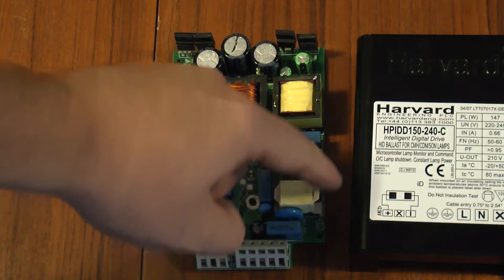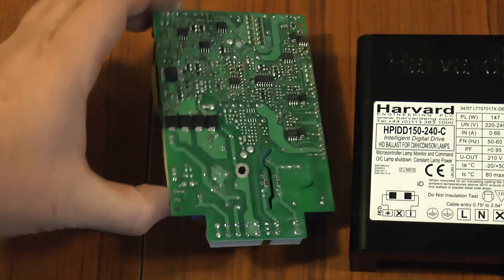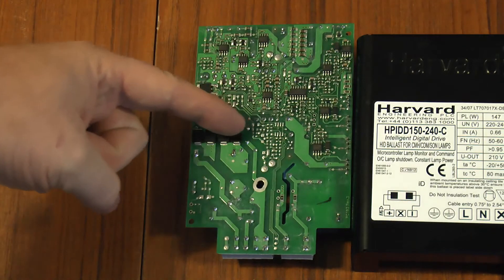The input mains filtering is this section here, right up to those bridge rectifiers there.